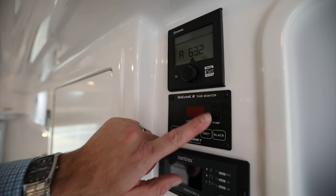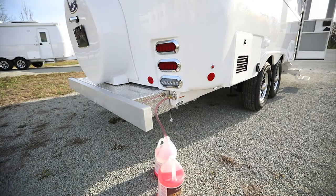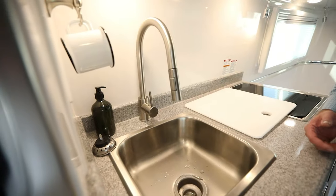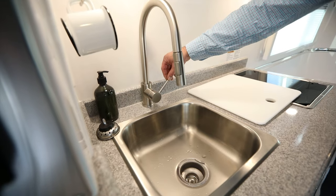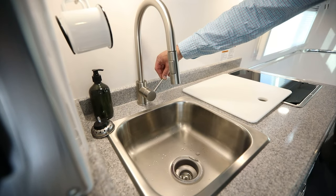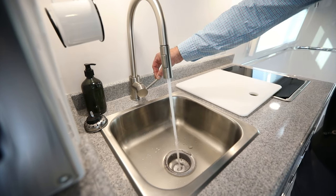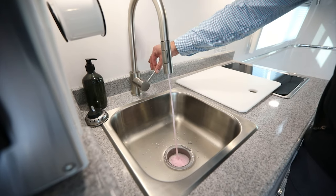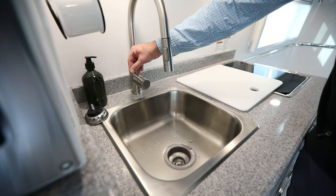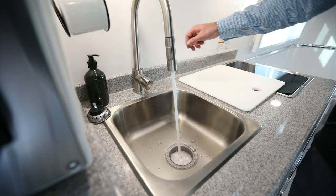We're going to turn the water pump on. With the water pump on, we're going to need to run the antifreeze through both the cold water lines and the hot water lines. First, open it up on the cold water side and leave it on until you see the antifreeze come through. Then turn it over to the hot side and do the same until it turns pink again.